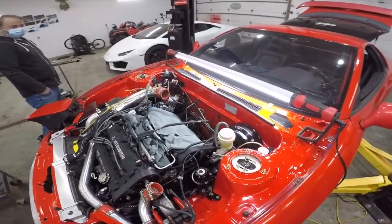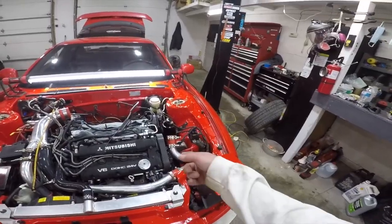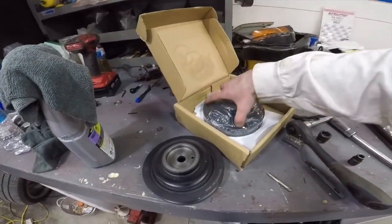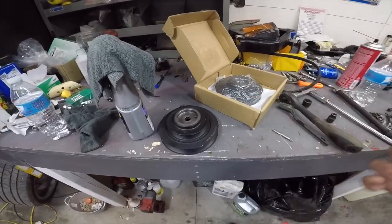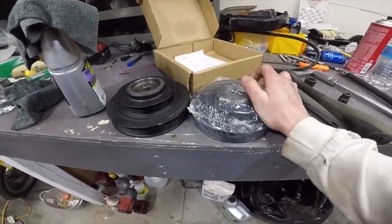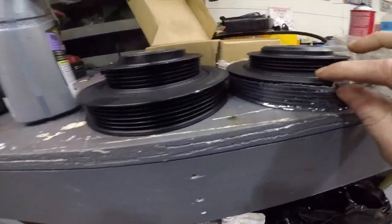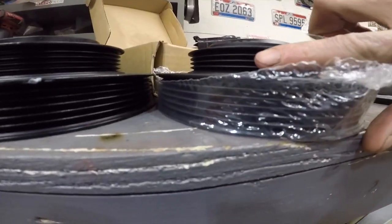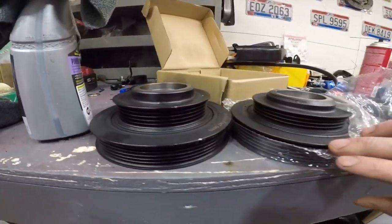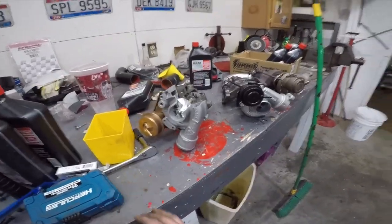Waiting to hear back from the turbo guys. Going to do the belt — Adrian picked up the right pulley. I ended the last video complaining about getting the wrong pulley from Rock Auto, but going back through it, I actually ordered the wrong one; it's not their fault. Here's the right one — you can see how much smaller the wrong one was, like two more ribs wider. Just not the right size.